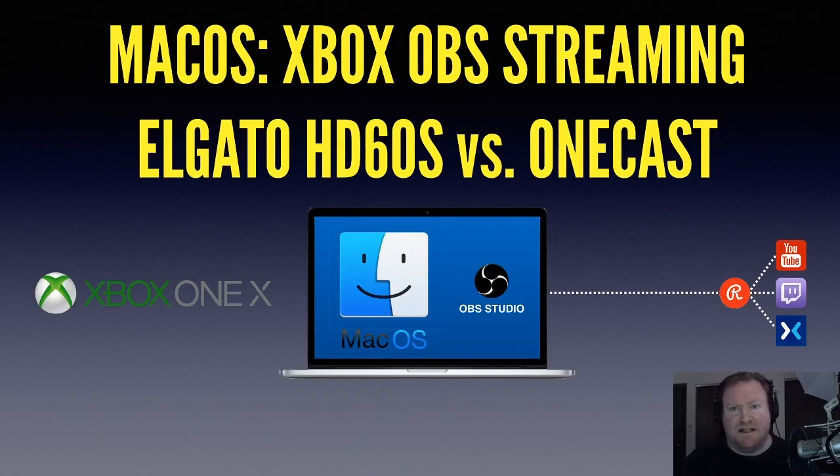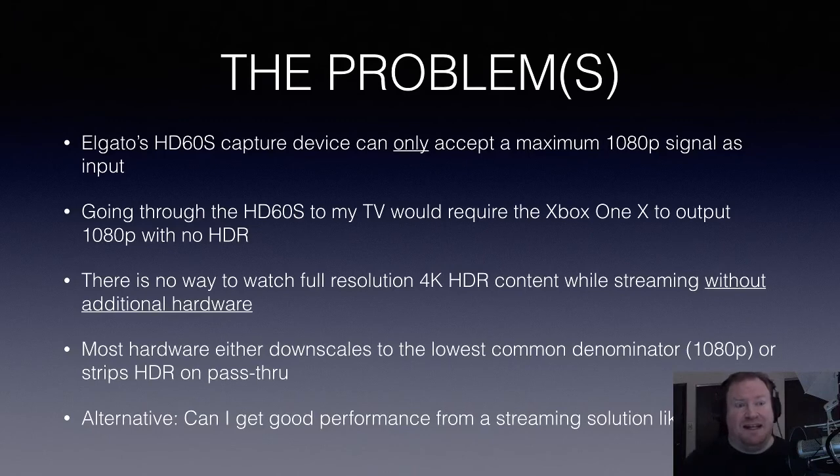If you saw the last video I did on this — how I'm using my Macintosh with the Xbox and trying to stream out using Elgato's HD60S — you saw how I had hooked all that up. I was not really going through OBS Studio for the Xbox stuff at the time. That's changed now because I just got a 4K television. I want to be able to see and play games in 4K and not have to strip it down to 1080p. The problem is the Elgato hardware, the capture device, can only accept a maximum of 1080p signal as input, which means I've got to dial down my Xbox One X to 1080p and turn off HDR — essentially two of the biggest features of the box — in order to get it to work. There is right now no way I'd be able to watch full resolution 4K HDR content while streaming without additional hardware.